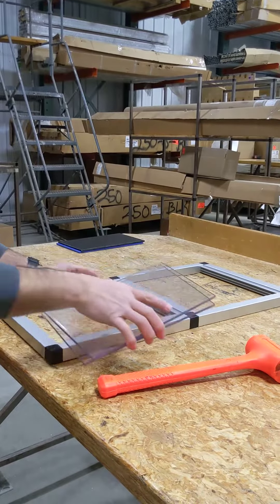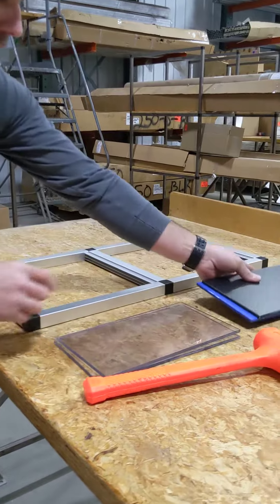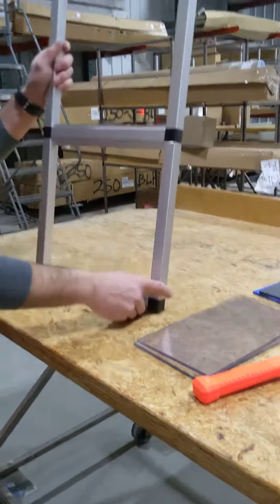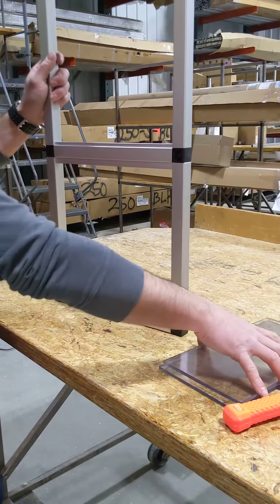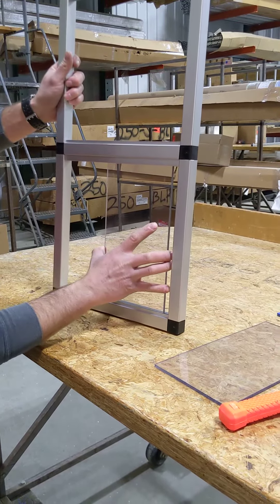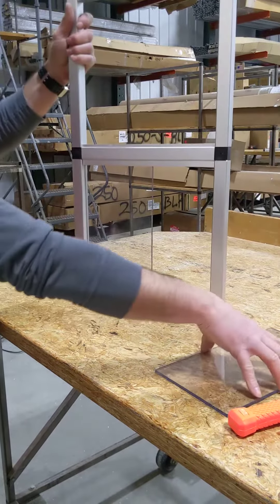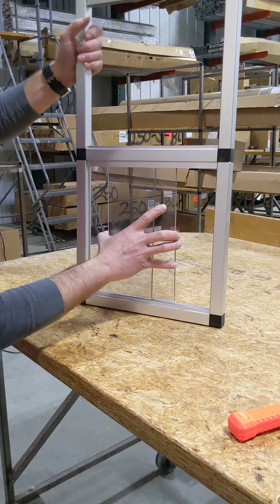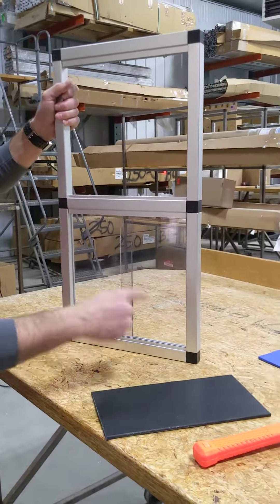Get your panels ready. If you're cutting your own panels, make sure they are 3/8 of an inch shorter than your side pieces, or it won't work. It has to go in like that, and you want at least a half an inch overlap.